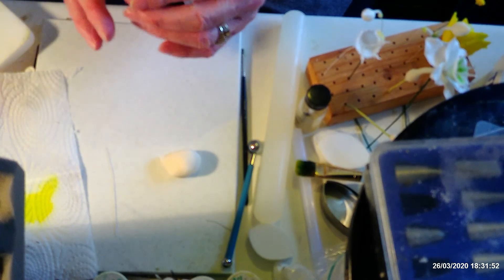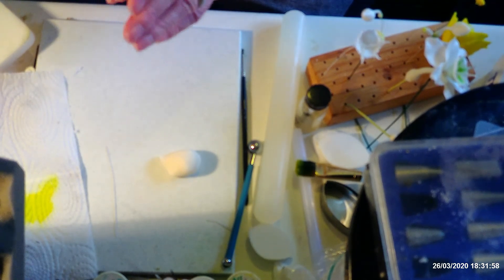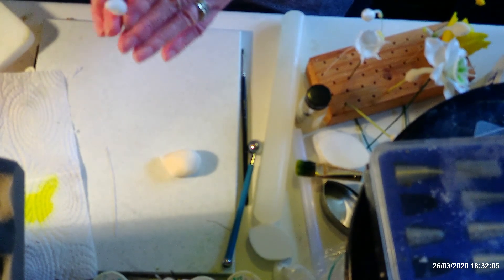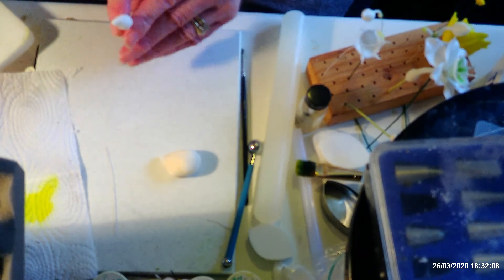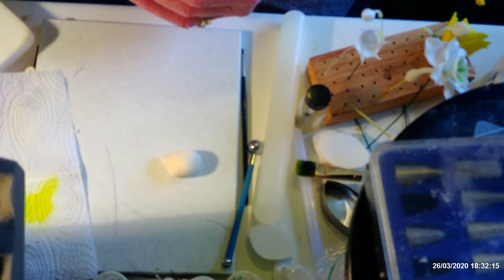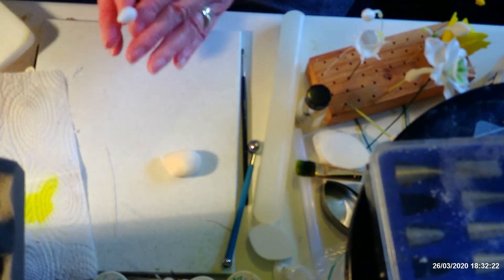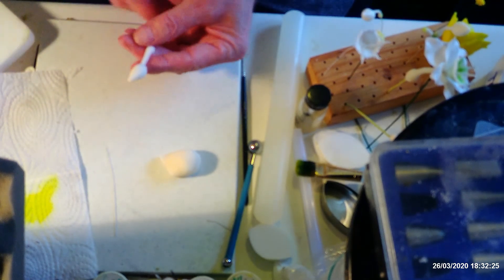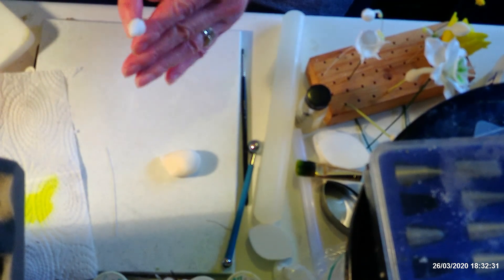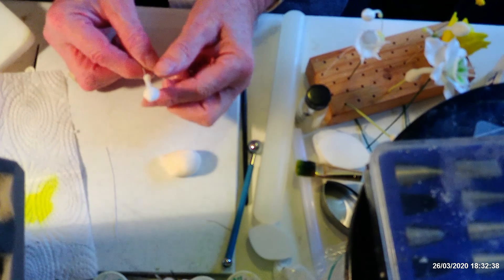If you have problems with your paste coming off your wires, put some glue on your wire first. This paste I'm using is very sticky so they tend to stay. Start working it down your wire. Like stephanotis, it has a rounded piece at the bottom of the back of the flower. I'm leaving this thick piece at the bottom and rolling just above it, between the bud and the base. It's got quite a long neck on this bud and flower. That little thick piece at the bottom is where the seeds would be.